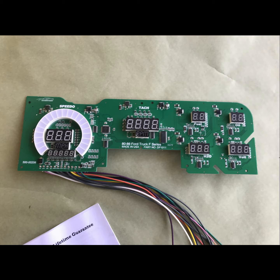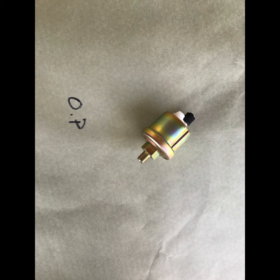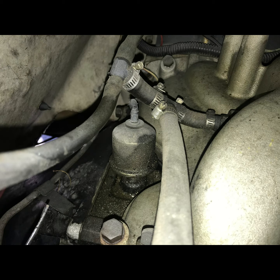Here's the digital dash that we're going to put in it. It comes with the dashboard itself, a piece of plexi, a small harness that goes to your speedometer sending unit, and your temperature and oil pressure sending units. A good place to start is to put in your sending units. Take your oil pressure sending unit, find the one on your engine — mine was behind the intake manifold in the back of the block and it leaked anyway — just unscrew it, screw in the new one, and run a brand new wire from there up to where your dashboard is going to be.